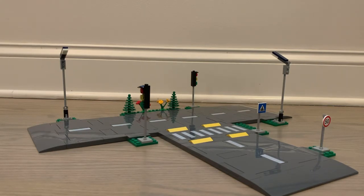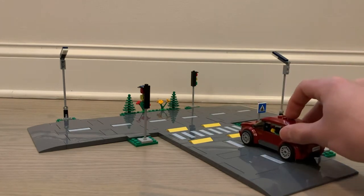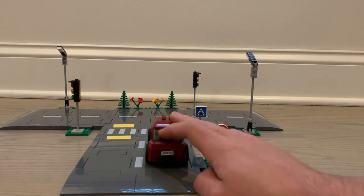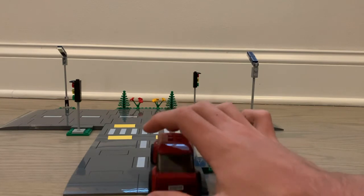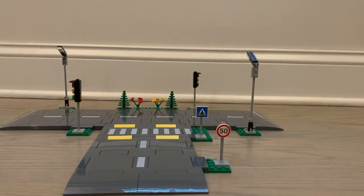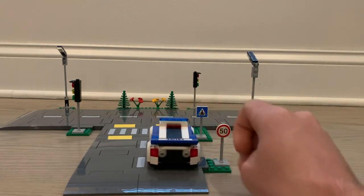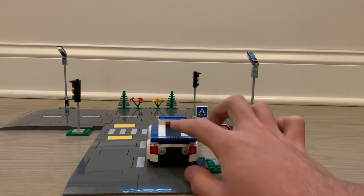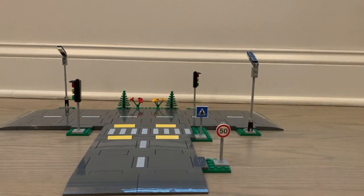If you put a car on there — this car here fits perfectly fine — four-stud cars are good on this road plate. Six-stud cars are a little tight but they fit. If you have a city like I'm doing, this is fine at least for me. I don't know how it would be for other people, but it works.